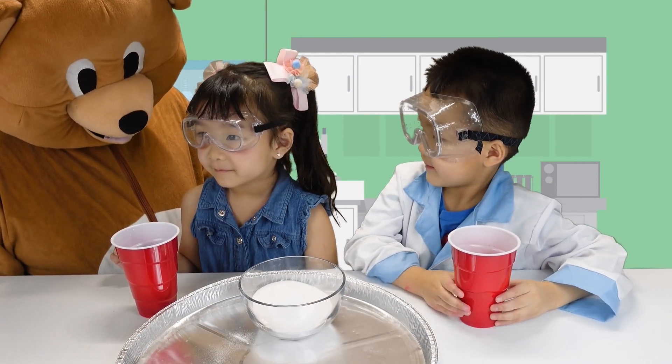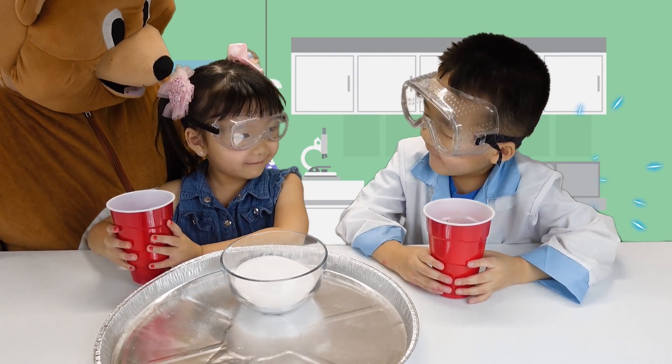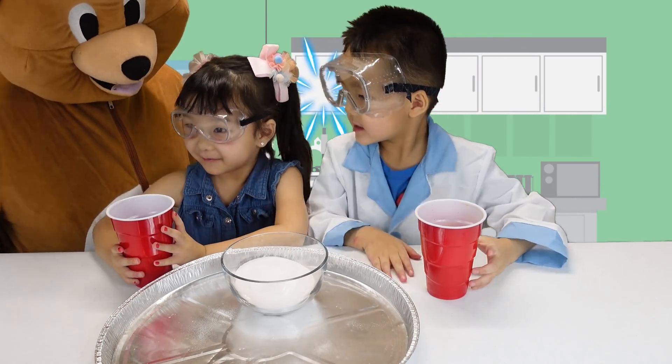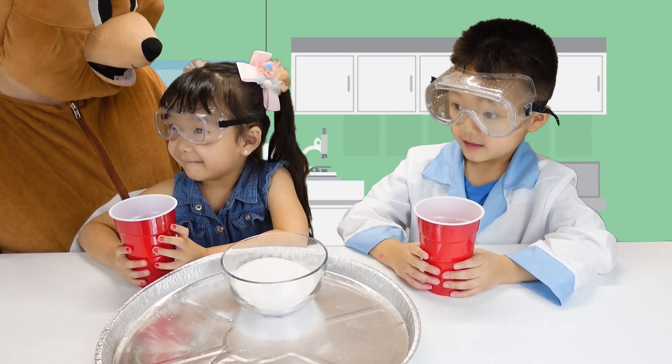Okay, Vincent and Emma, are you ready for the final experiment? Yeah! Okay, what are we going to do? Orange. Orange, Emma yours? Mine's blue. Okay, we're going to mix vinegar with baking soda and salt. Make Super Bubble! Yeah!